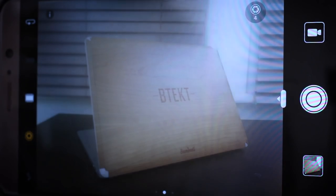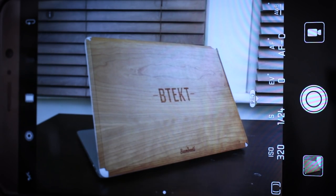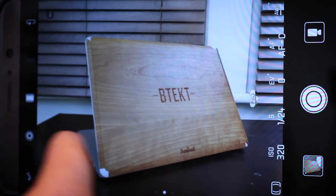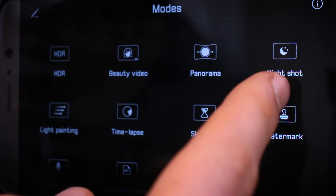While manual mode is super easy to access — you swipe in from the right, access pro mode, and control ISO and shutter speed — manual mode is on quite a few phones now. But what really differentiates the Mate 9 are the additional shooting modes, specifically light painting and night shot.